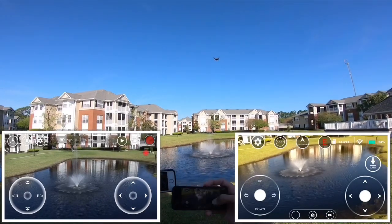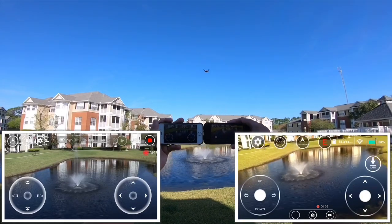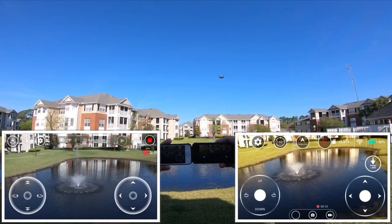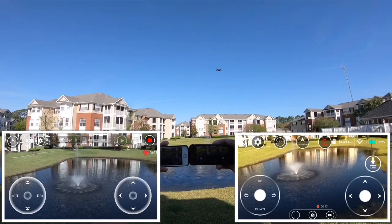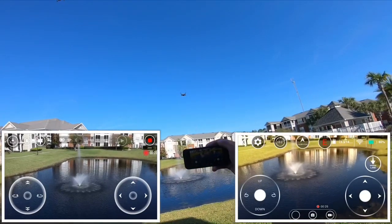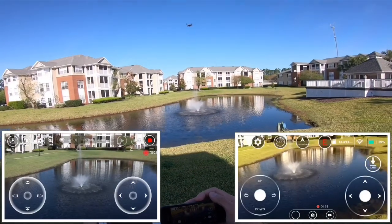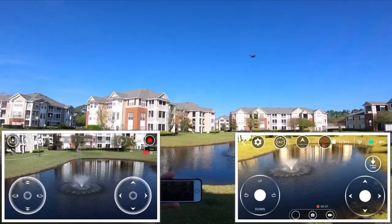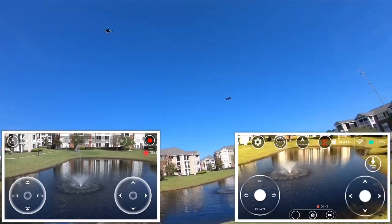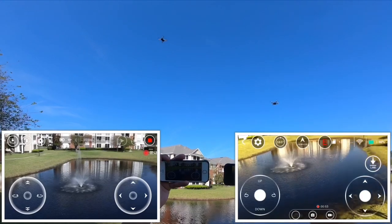I'm gonna go ahead and turn it off and do another quick video. You see this guy here moves around a lot. I already have 57% battery on the DRX — Tello still has a full charge. I probably got like eight or nine more minutes on Tello, and this guy I only got like two or three more minutes. You're gonna see the difference in flight time.